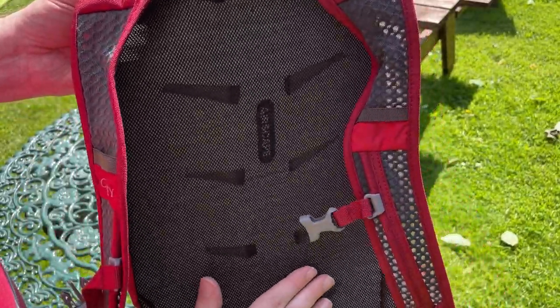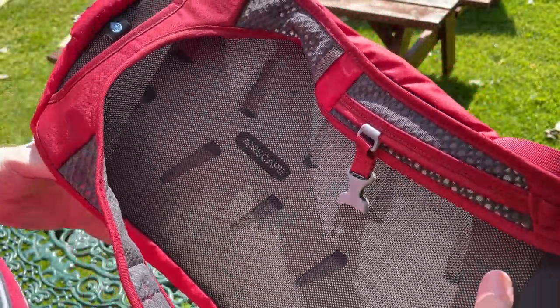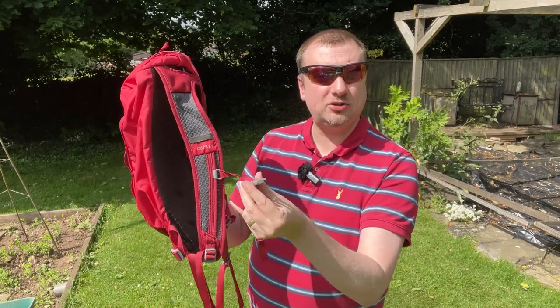There is the mesh back fabric, which is a pretty common trait on these Osprey bags, but it does work well in allowing a little bit more air circulation so you don't get too sweaty when wearing this on a hot day such as this for several hours at a time.